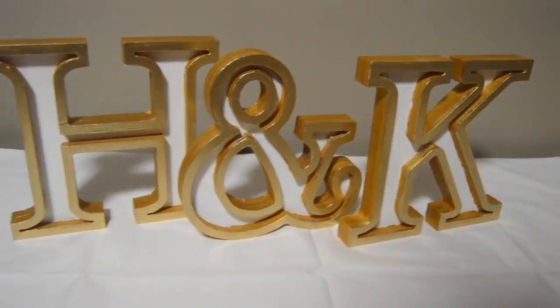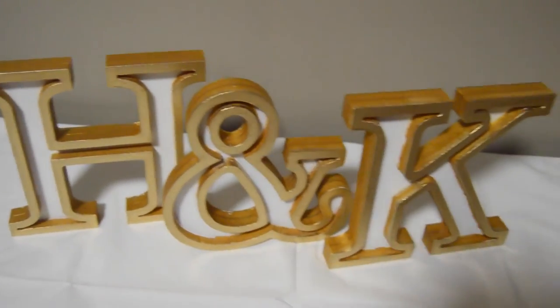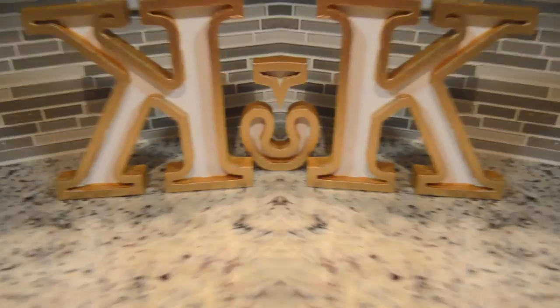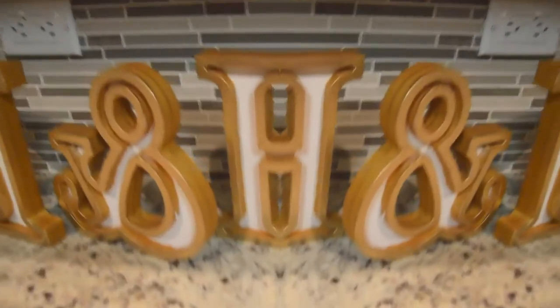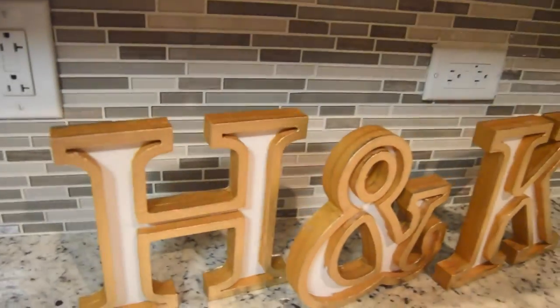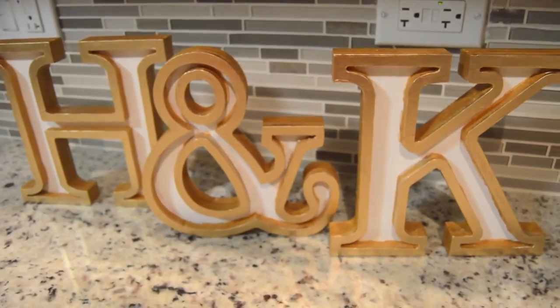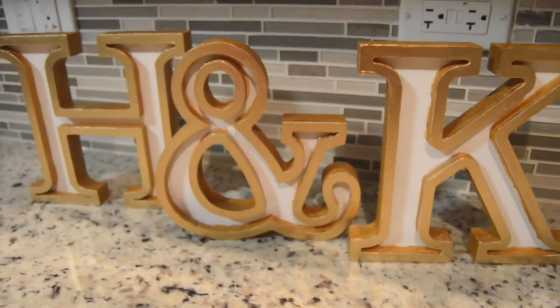Here is the finished product — oh my god, they came out so much better than I expected! I thought they would be a cute little accent for somewhere in the engagement party, but they turned out so great. If you guys recreate this please let me know — I would love to see them. You can put these anywhere in your engagement party and they will stand out. I've been loving this series and showing you guys my DIYs, so please stay tuned for more. Thank you so much for watching — have a great morning, evening, and night. Bye!